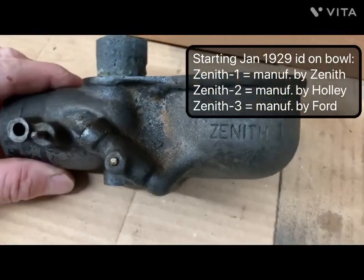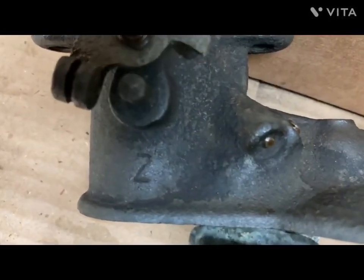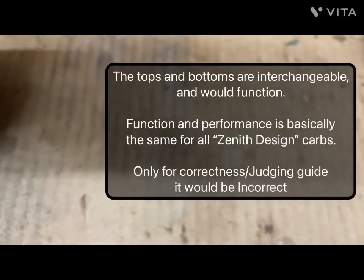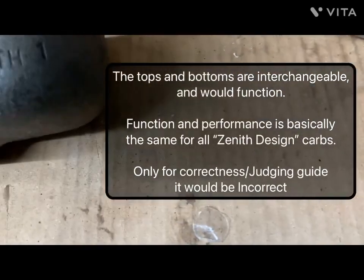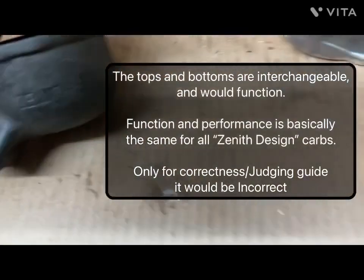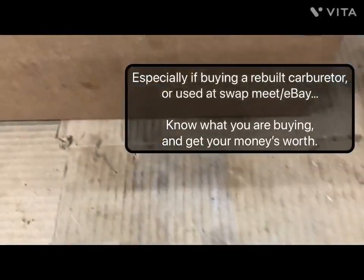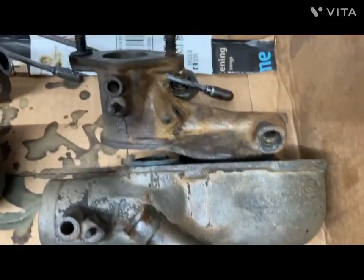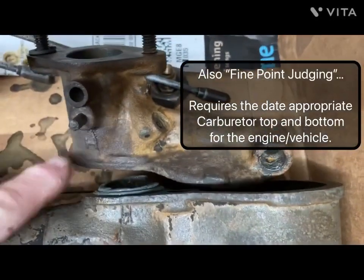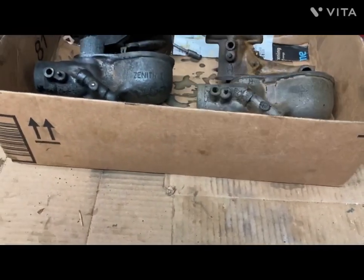It looks very similar to the Holley, but you can see the Z on the neck of this one. So the Holley wouldn't match — if you put the Holley top on a Zenith 1, that would be incorrect. This is a Zenith 1, which is Zenith Detroit. So for carb rebuilders, they're very easy to swap parts around on, but you want to make sure the Zenith 1 has a Zenith top, and the Holley has the H right there and the H right there so that they match. That's the Zenith version of the carburetors.